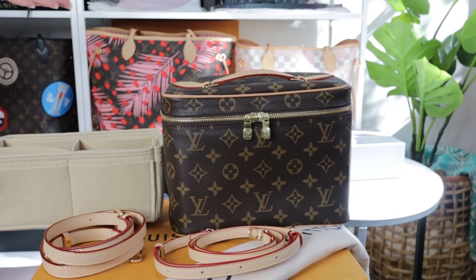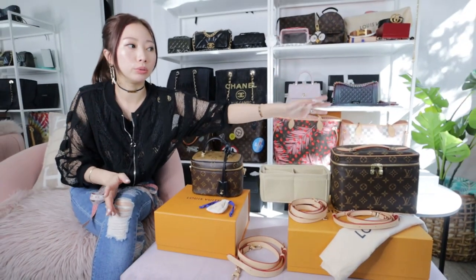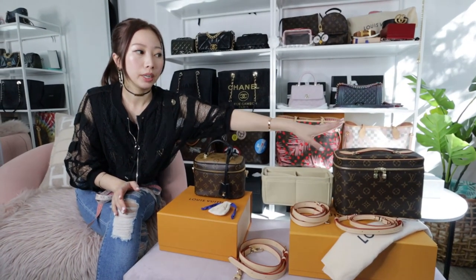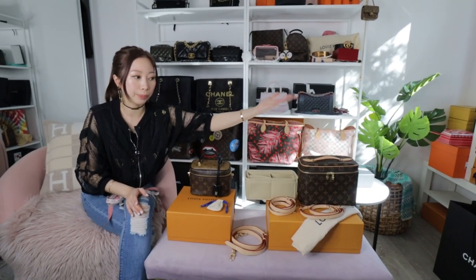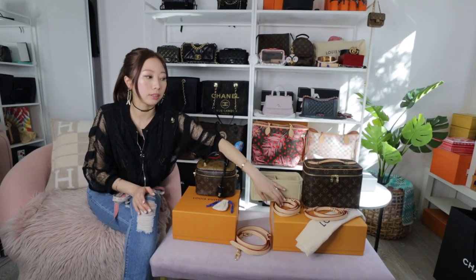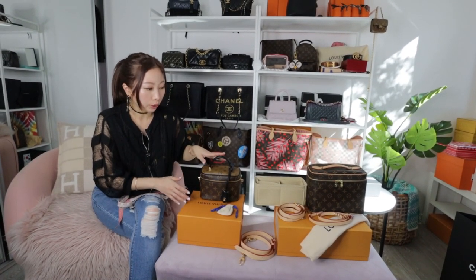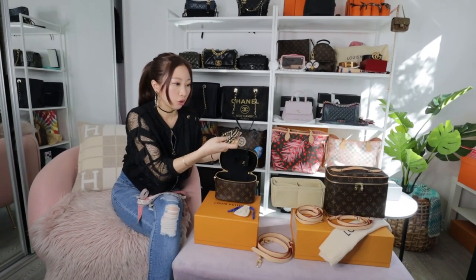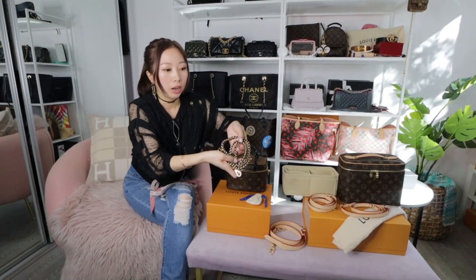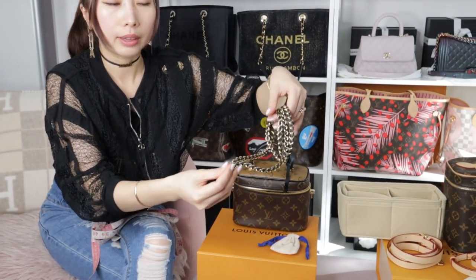I would like to recommend getting the Nice BB and converting it into a crossbody bag — it will look very similar to the Vanity PM design at a budget price. You won't spend more than 2k, and you can have two options: use it as a cosmetic case separately, or add a strap to convert it into a crossbody bag. The Vanity PM comes with a beautiful strap with black leather and a gold chain.